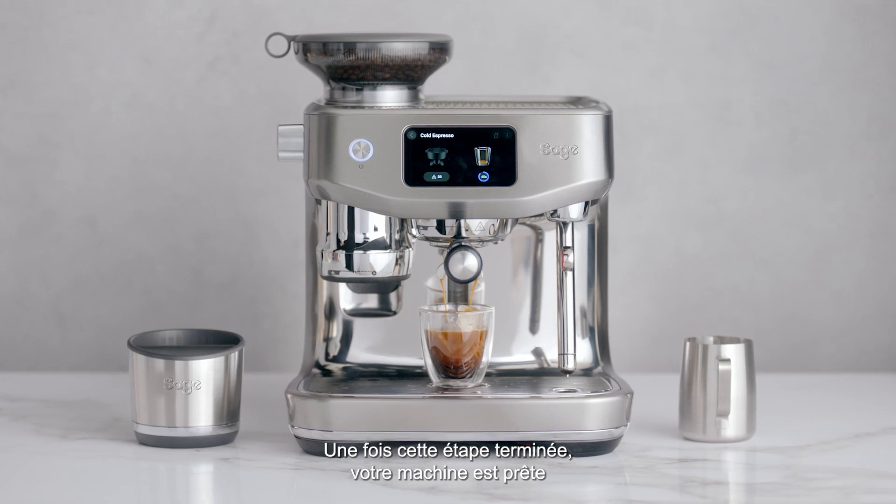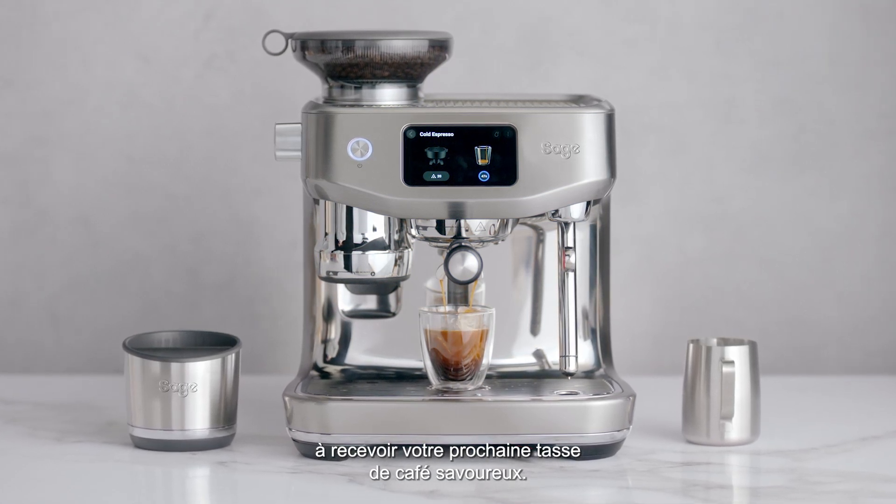Once completed, your machine is ready for your next cup of great tasting coffee.